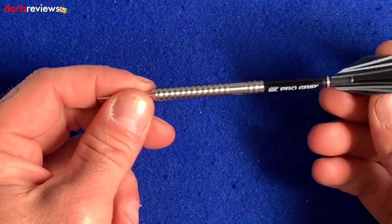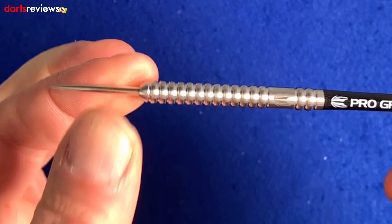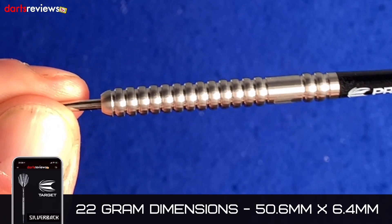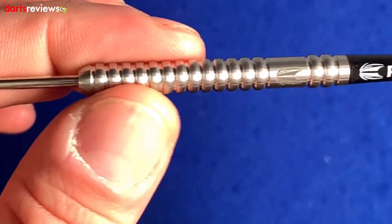The Tony O'Shea dart is basically one of those good old generic darts we've seen for donkey's years — a straight barrel, ringed grip dart, a bit like the old Bristow dart. However, there's a little twist with the Gen 2 version. The dimensions are 50.65mm by 6.45mm, so it's not too long and it's quite a slim barrel.